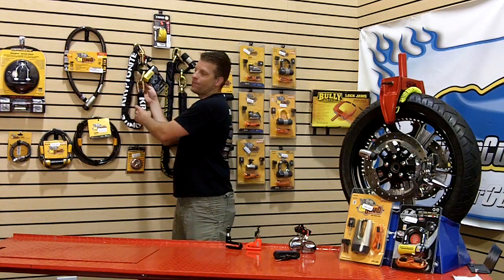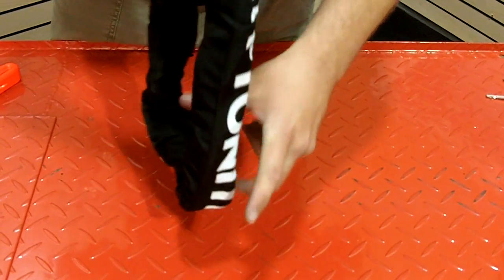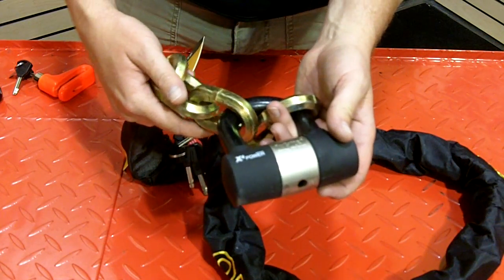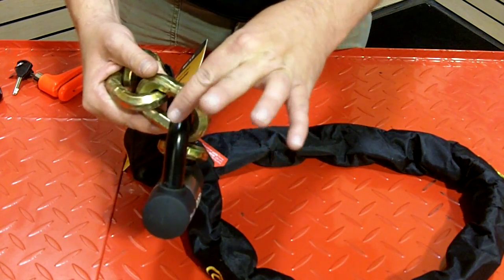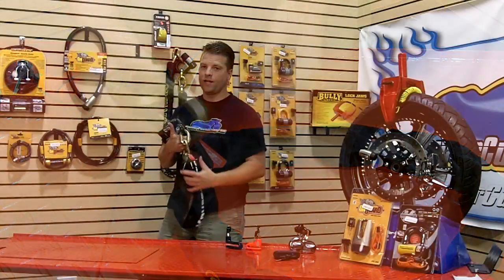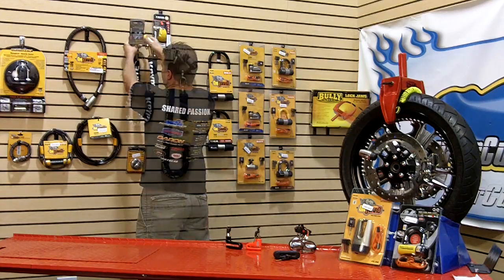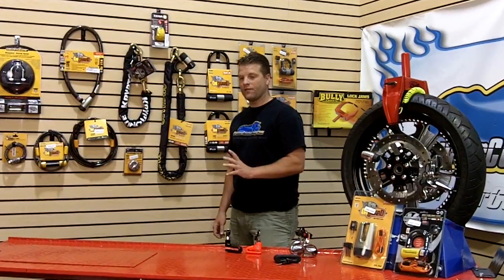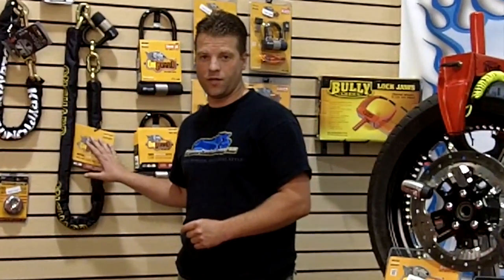If you're looking for the next step of security, the chain. These chains are extremely heavy and extremely difficult to cut through. A neat feature of both the Kryptonite and the OnGuard chains are these ridges, which prevent bolt locks from being able to grip and cut. If you're looking for a product that has a theft guarantee, the OnGuard is definitely one of the best products you can go with — with a theft guarantee of a thousand up to five thousand dollars, you can be assured that if your motorcycle gets stolen, you'll get paid.